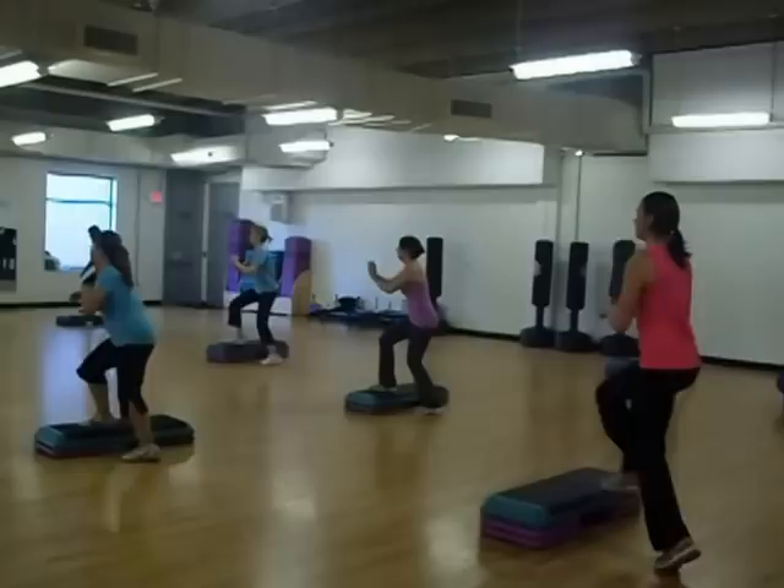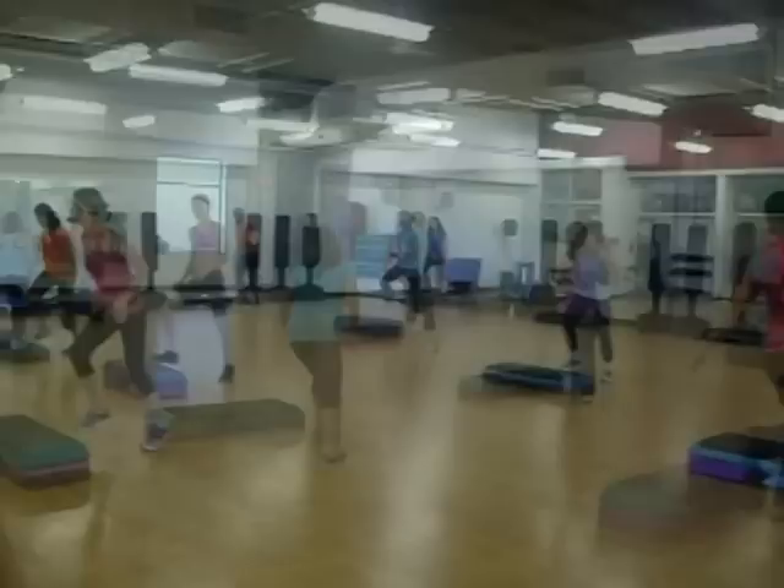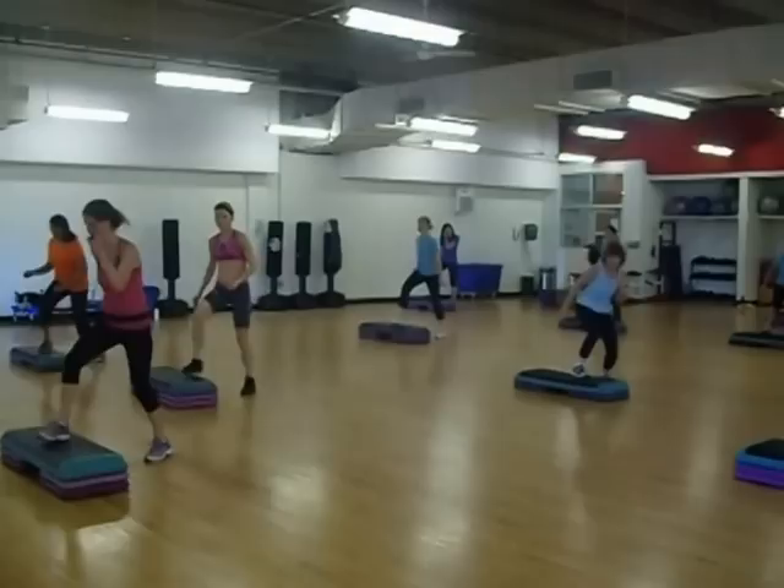All together. Repeat. Leg lift. Switch. And back over. Ready? Here we go. Knee try. Over tango.